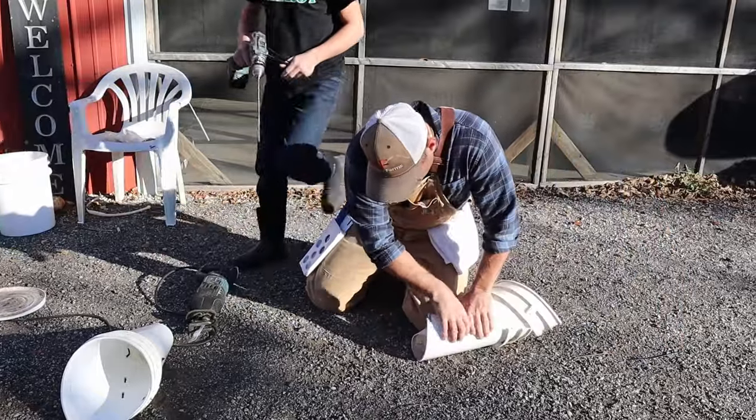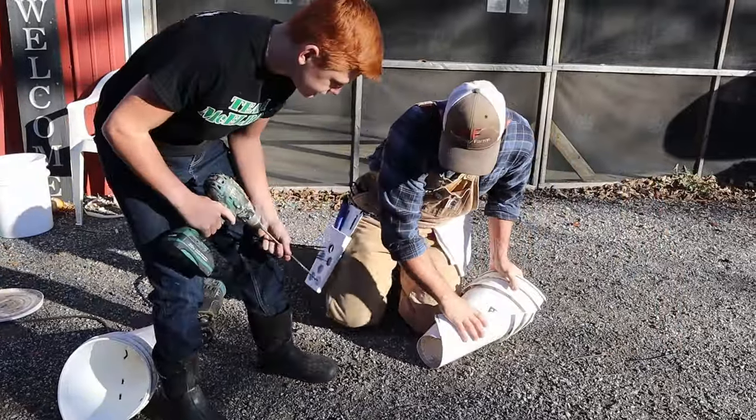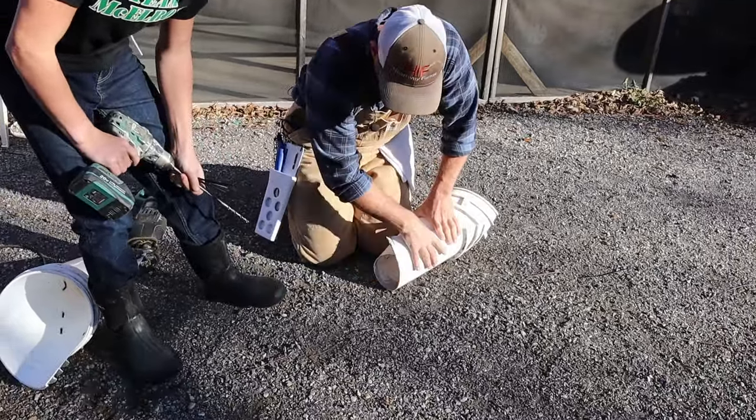This is where it takes a little bit of muscle. Get the bottom the size that you want it — I like to be able to put my fist in it and that's about it.